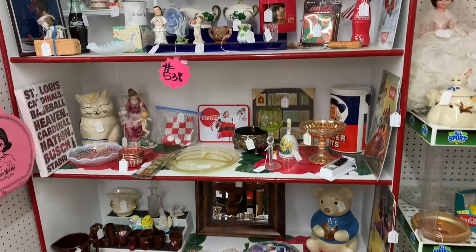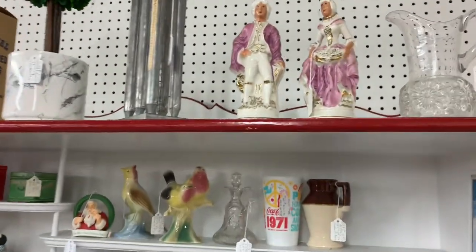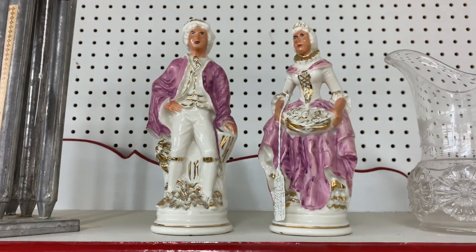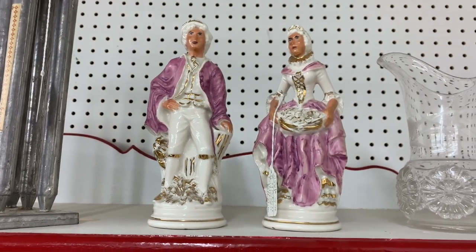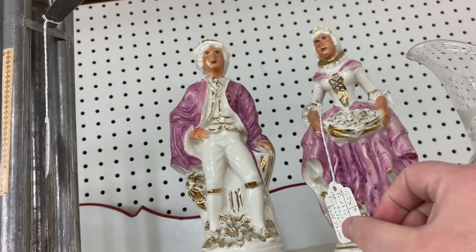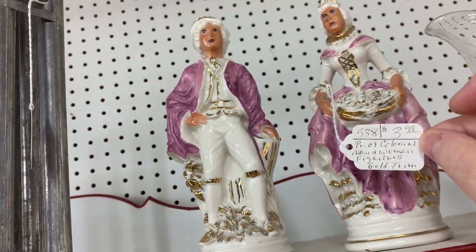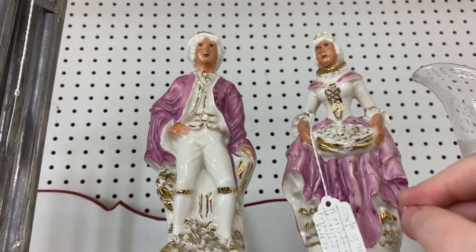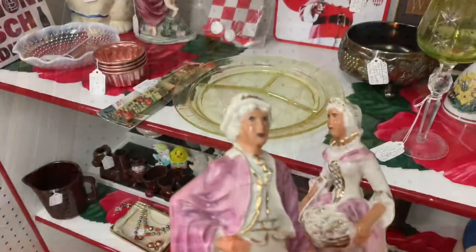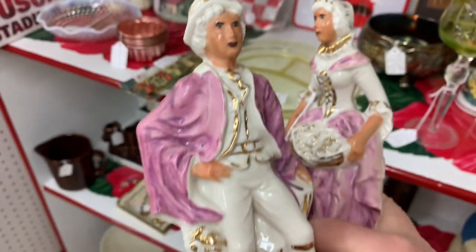If you've watched any of my previous videos from last year, you'd know I'm always on the lookout for figurines that are nice and cheap that I can turn into either vampires or witches. I just happened to catch these guys way up high — the pair of them is $3.99. I'm gonna have to have them. I think they'll make a perfect witch and warlock. They're kinda ugly but they'll probably look better as a witch and warlock.